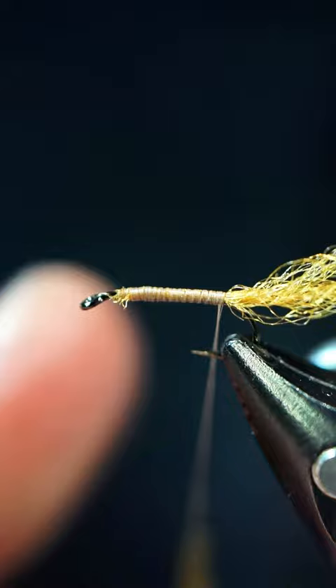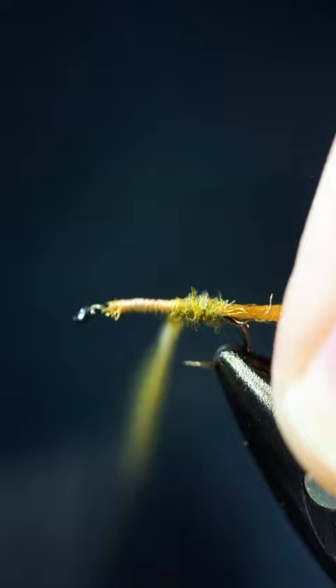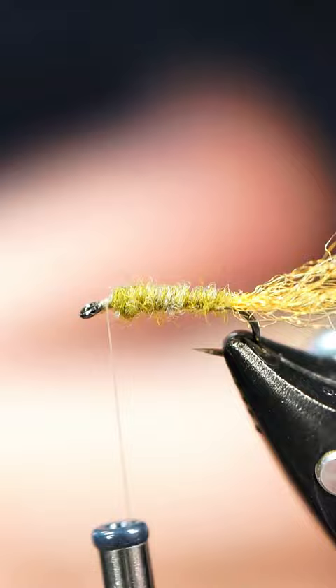Now you can do these in many colors. I'm going to use this greenish color — it's like an olive-y color. This dubbing is a natural dubbing; it's a beaver dubbing, and I want to say there's a little tiny bit of hair here and there as well, but I'm not a hundred percent.